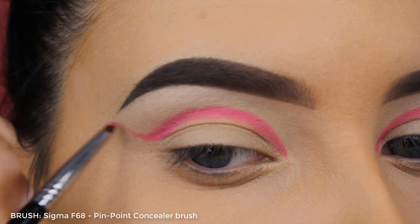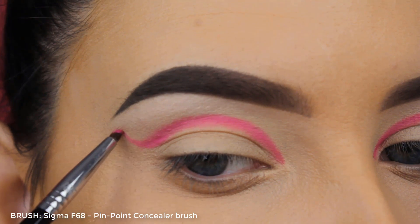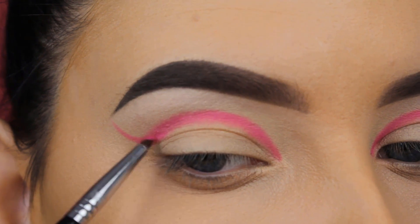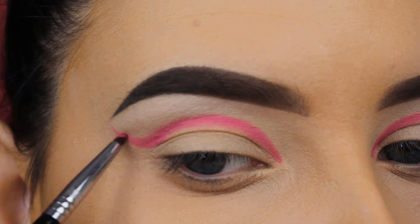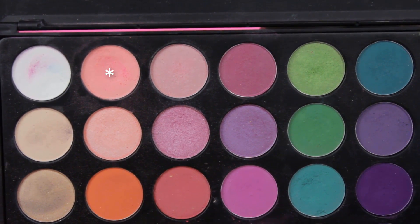I'm going to use that bright shade to create a crease line. Don't worry if it's not a very sharp or thin line because we will blend it out anyway. Now I'm going in with this light pink shade.